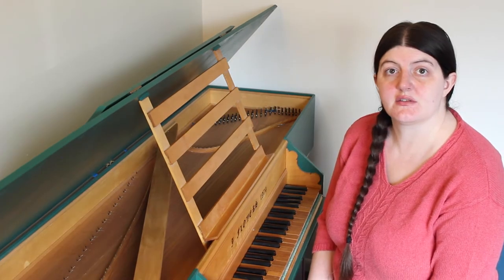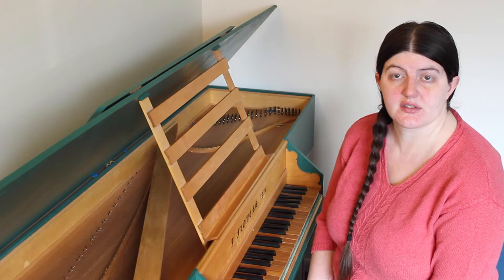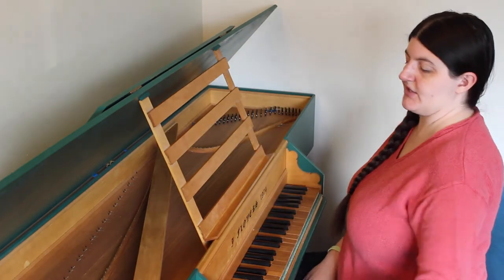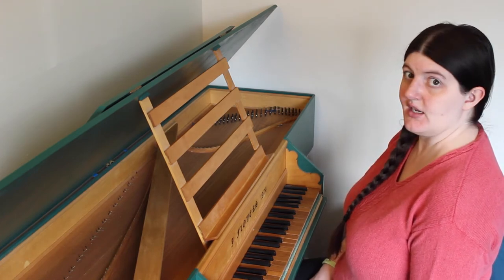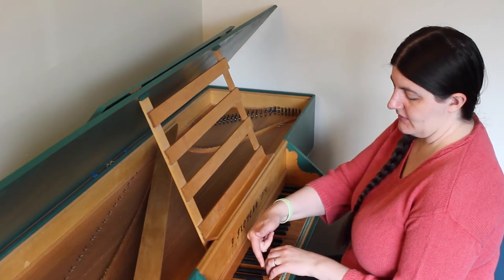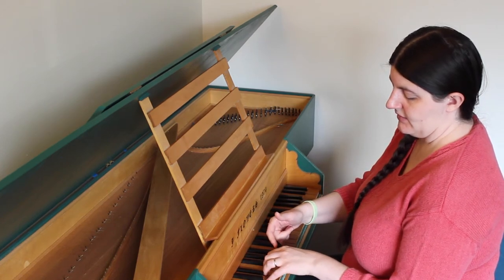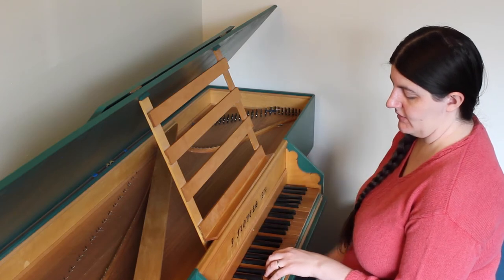For hand position, some treatises talk about the hand being like a cat's paw, so that the fingers are curled under slightly and not sprawled out. The best way to find this position is to drop your arm and relax your hand by your side so that it's totally relaxed. Then raise up your hand and keep that position — that is a good position for playing on the harpsichord. See how the fingers are slightly curled under and not spread out. This would be a closed hand position where the fingers are close together.